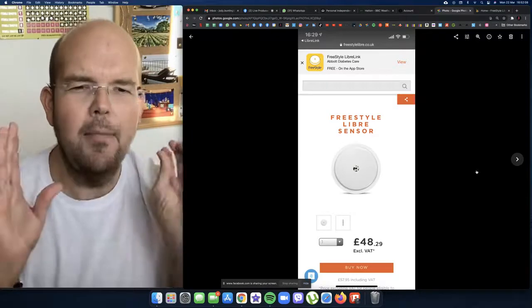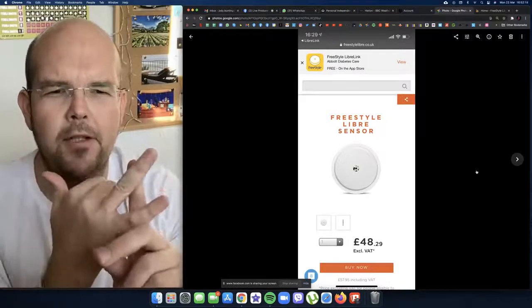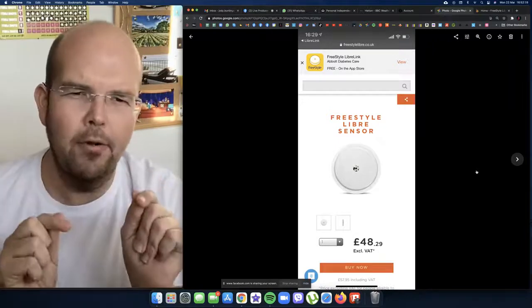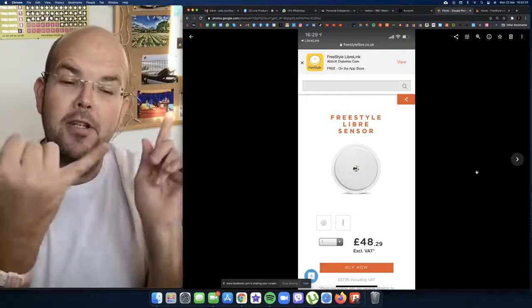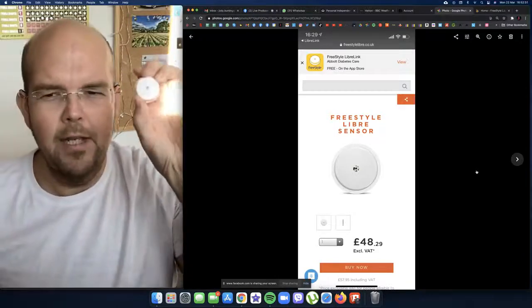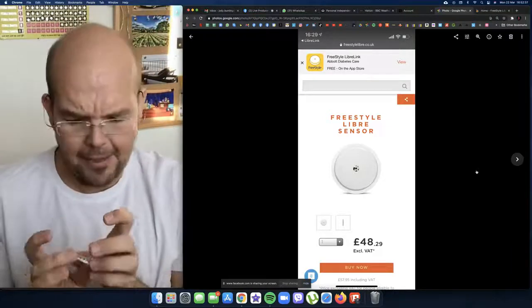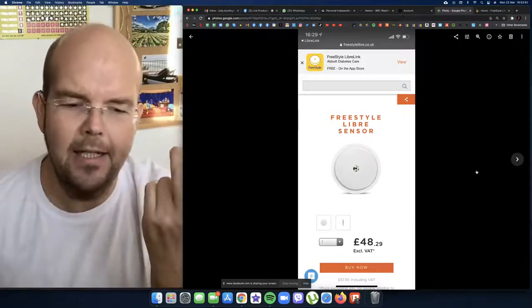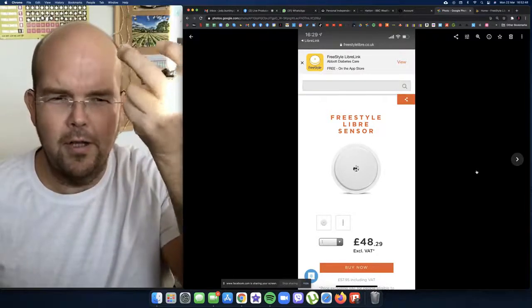First of all, if you want to do the 14-day trial — anybody that's got diabetes type 1 or type 2 — there is a link if you just search 'free sample Freestyle Libre,' or I've put the link at the top of this video. If you're not a diabetic or you want to continue using these, the price is £48.29 including VAT, or £57.95.